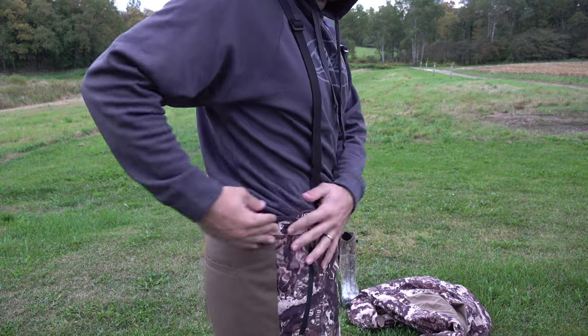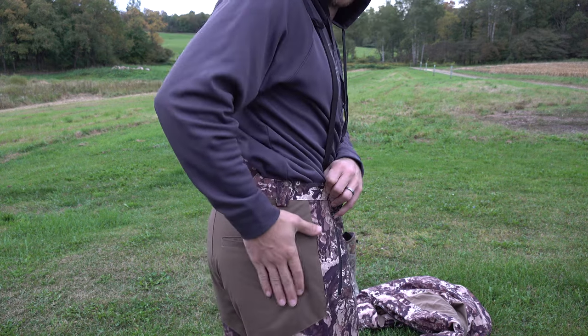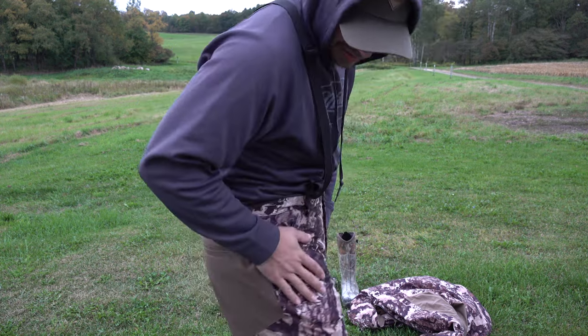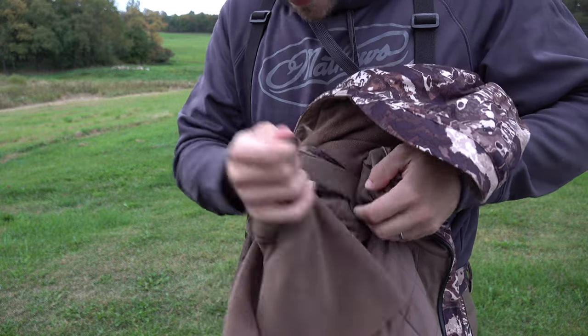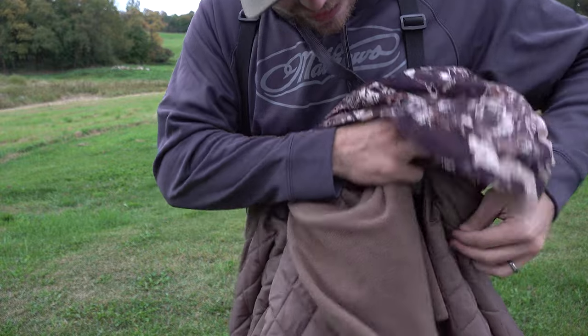The back butt pad is made out of higher-strength nylon, so it can take a lot more wear and tear than the other portions. On the inside of the coat you have super soft fleece material, and right here you've got a perfect neck gaiter — you can unclip it or leave it clipped right up. I'm actually going to leave it clipped up and use it that way.